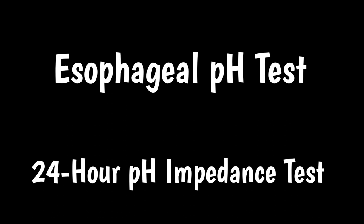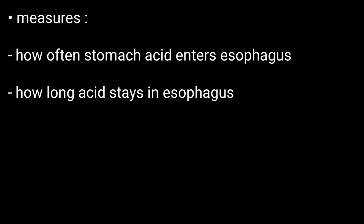Hello friends, welcome to BMH Learning. This video is about the esophageal pH test. An esophageal pH test measures how often stomach acid enters the esophagus and how long the acid stays there.